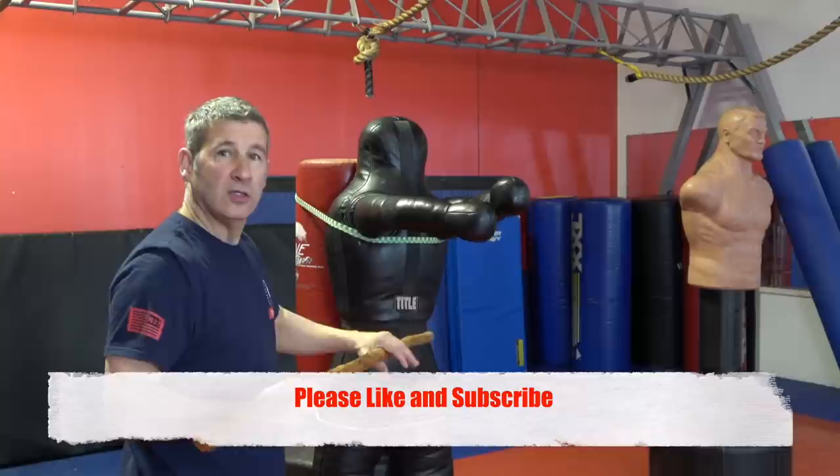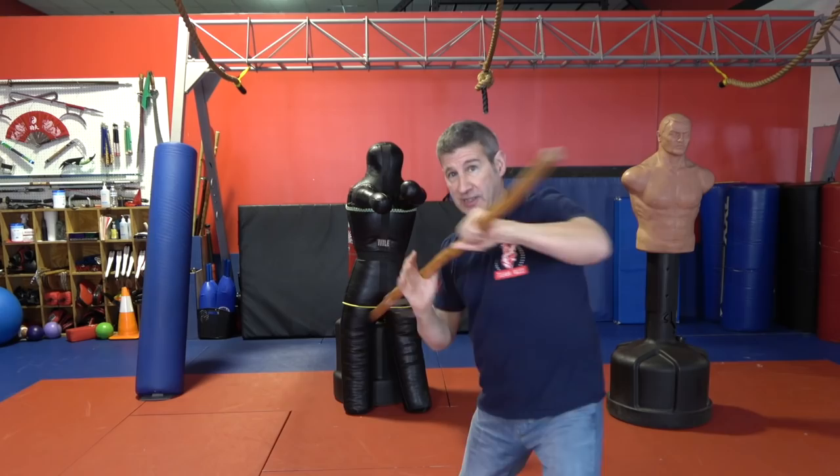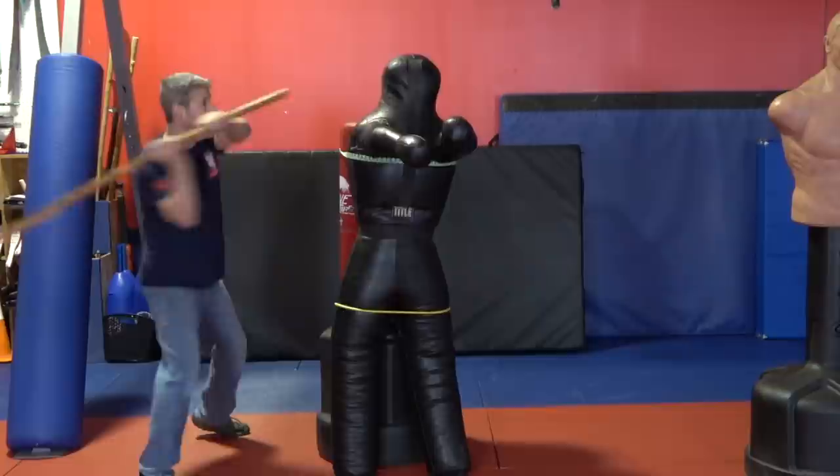The five strikes we're doing today: the first one is going to be to the outside — it's going to be a block. Then we're gonna drive the butt end to the face. From there we're gonna strike the body across, shuffle to the outside even more, strike the head, and then drive it into the face. So I'm gonna go: one, two, three, shuffle out four, and bam five.